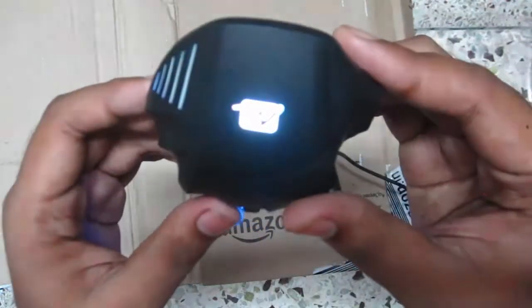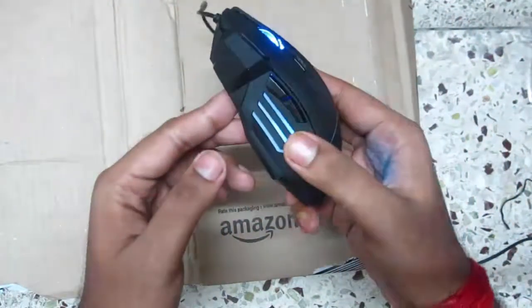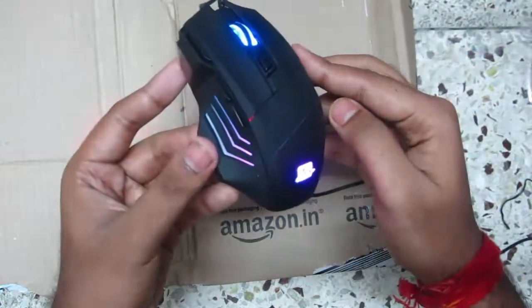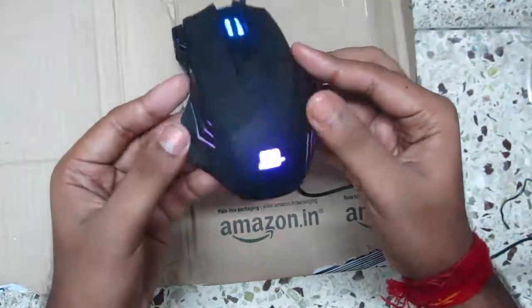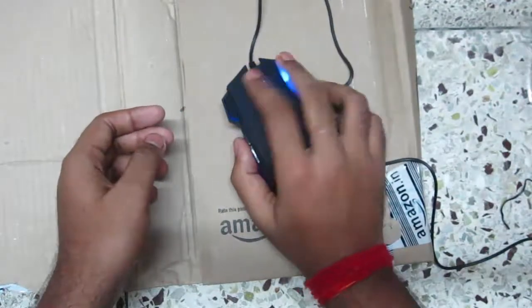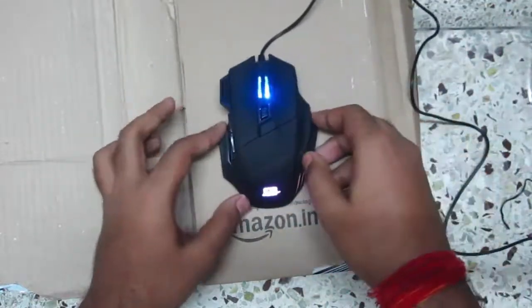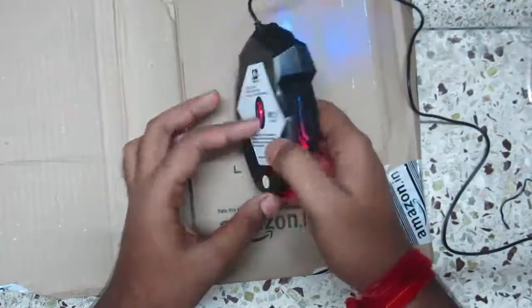Why do gaming mice or some wireless mice have a DPI button? I don't know exactly what the DPI button is or what DPI stands for. If you geeks know anything about DPI, make sure to explain in the comment section below. It's a pretty good mouse and fits in our hand very nicely.